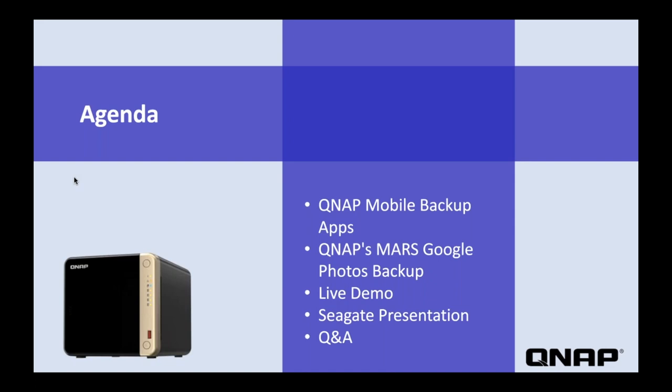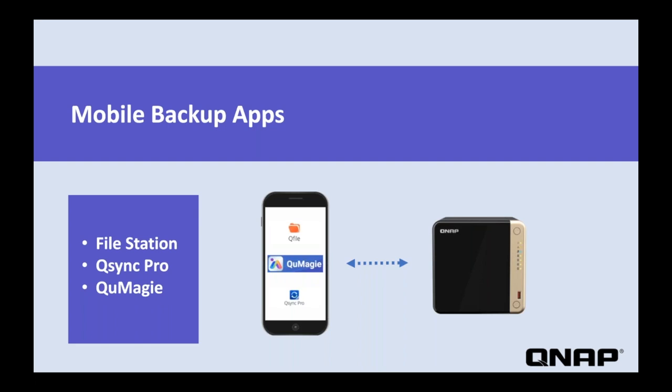There will also be a link to a video recording of the webinar. QNAP has a number of mobile apps that help you connect and back up your mobile devices to the QNAP NAS. Some of these apps include FileStation, QSync Pro, and QMeiji. These apps are great for backing up files from your phone to the NAS, but up to this point they didn't provide a solution to back up all of your Google Photos to the NAS.